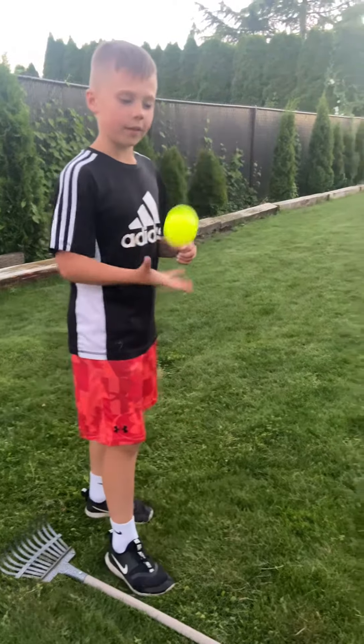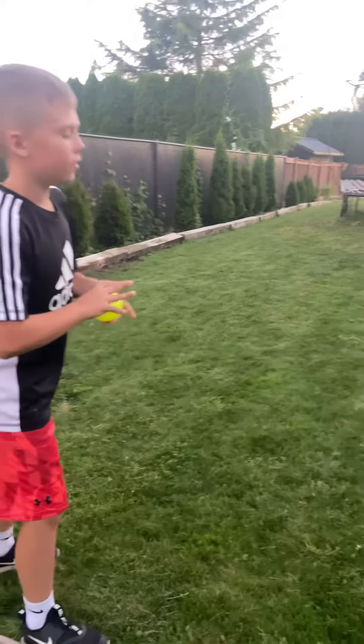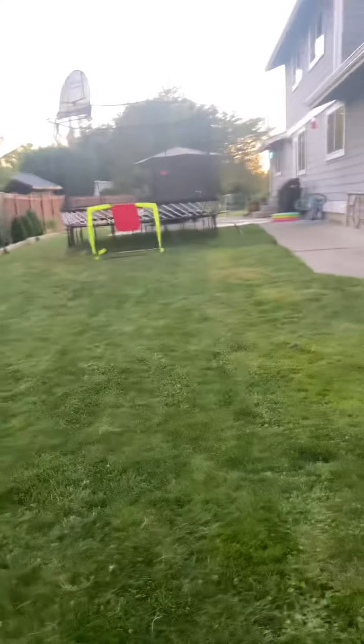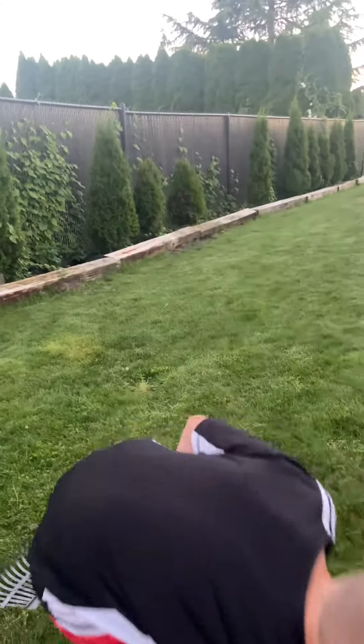I think it's really good. It's supposed to curve a lot. That one didn't really curve, but hold on.